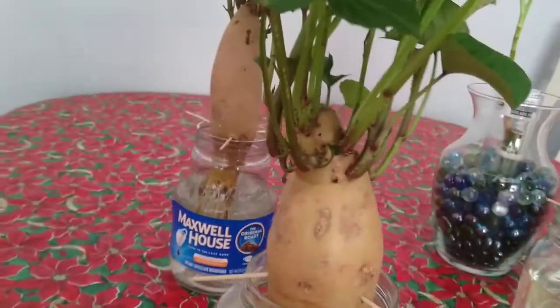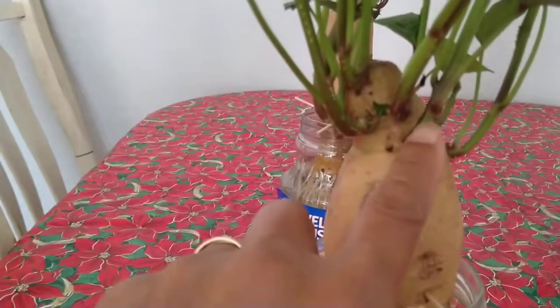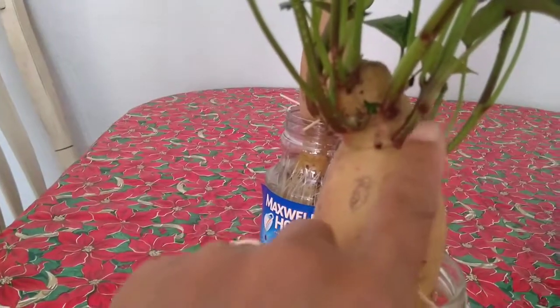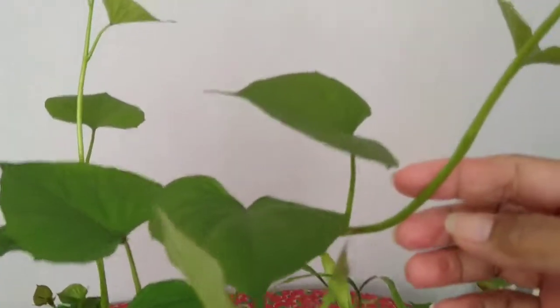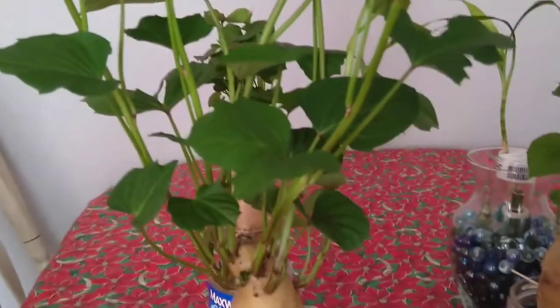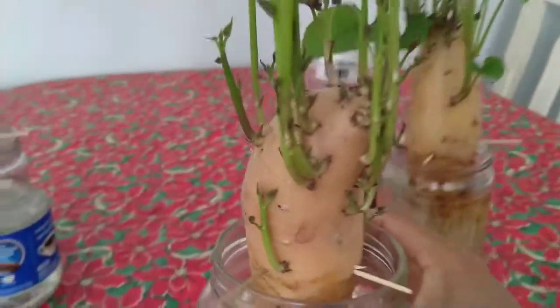It's time to cut it. This part already has roots, so I'm going to cut that one and plant it in a pot or in the ground, and some of it I can use in my soup. This one is one week old.